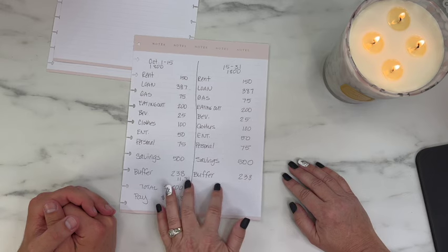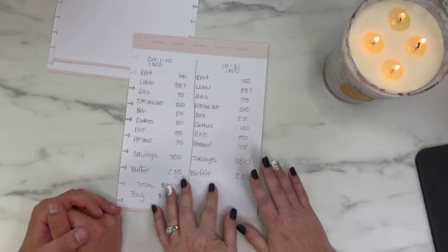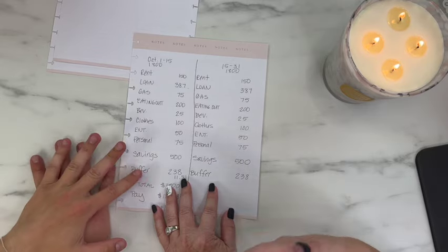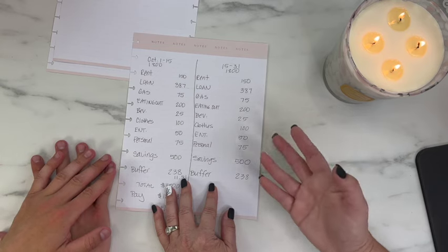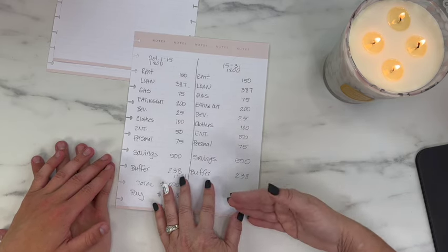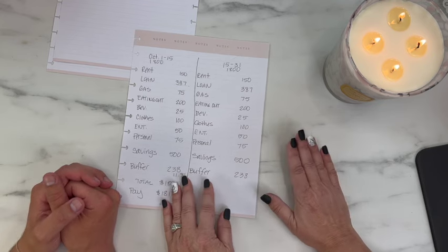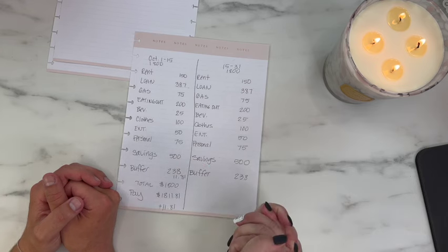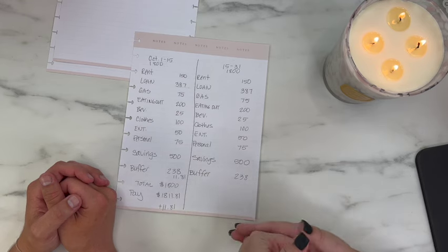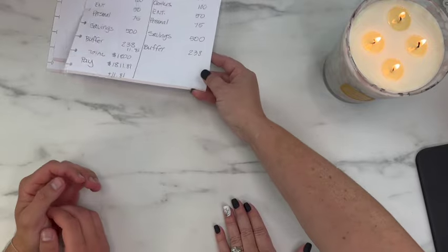For the buffer: you'll see it's a decent amount, but he's a debit card swiper and this is the beginning of being conscious of spending, so it's safer to keep a cushion in his checking account. If he accidentally swipes too much, he won't incur overdraft fees. I have a buffer in mine too because my husband likes to swipe. We don't want to give our money away in fees. That buffer will eventually shift toward paying bills off and building savings.